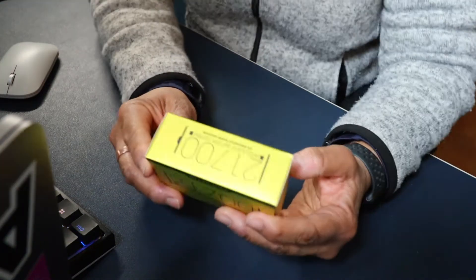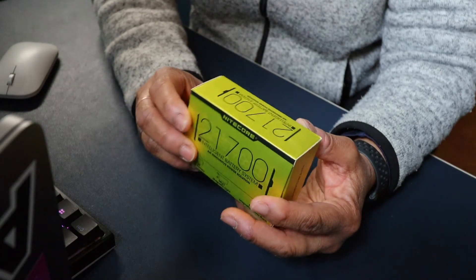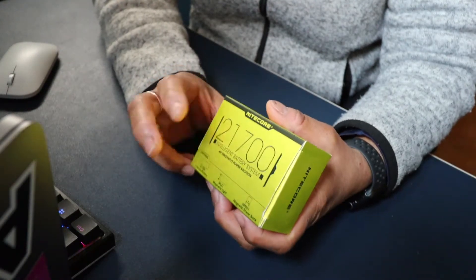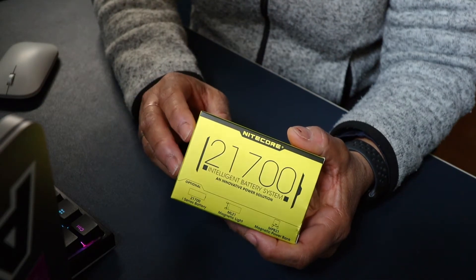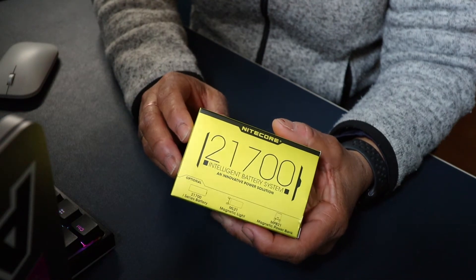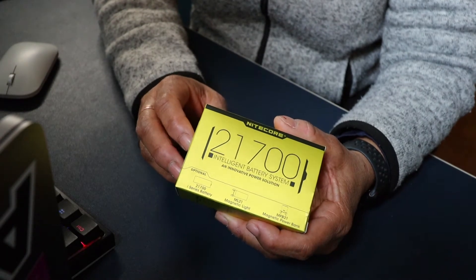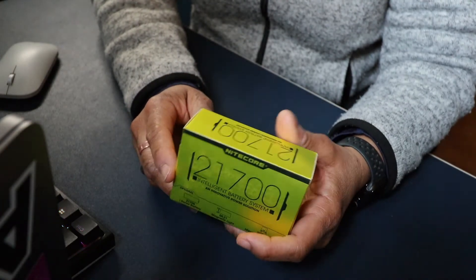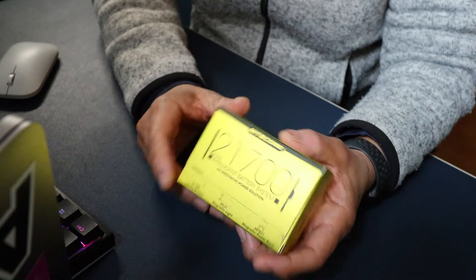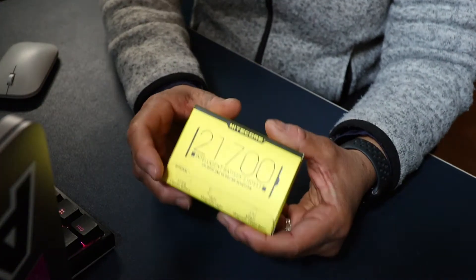This is kind of an all-in-one kit, so it consists of a magnetic light at 80 lumens, a 21700 i-series battery which has a capacity of 5,000 milliamps, and also a magnetic power bank with an input of 5 volts and an output current of 2 amps. So, without further ado, let's unbox it.